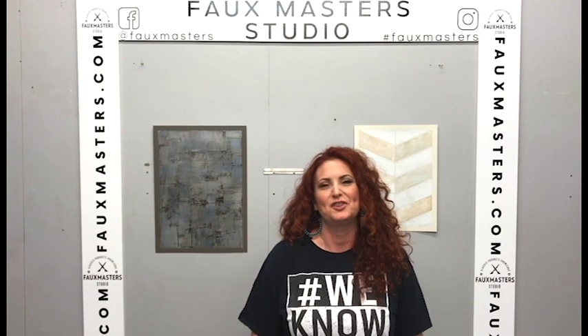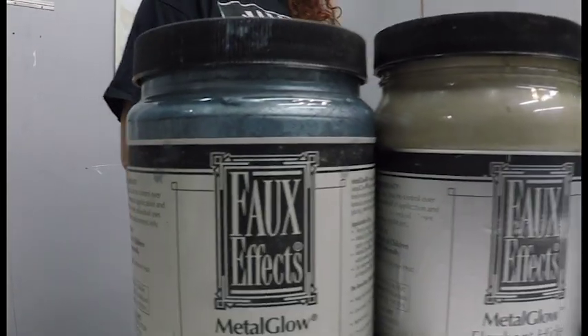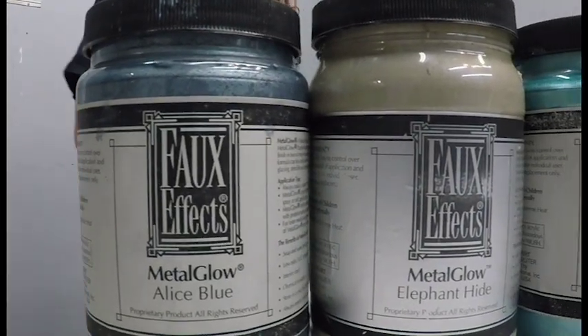Hi guys, I'm Camille with Fauxmaster Studio and today I want to talk to you a little bit about Metal Glow. Some of you might not be familiar with this product — it is an awesome product that FauxFX makes. It is a metallic paint that is non-tarnishing and comes in many pre-tinted colors — actually 64 colors, so that's pretty cool. You can mix them together to get even more custom colors. It is on sale this month for a special promotion of 20% off in quarts and gallons.